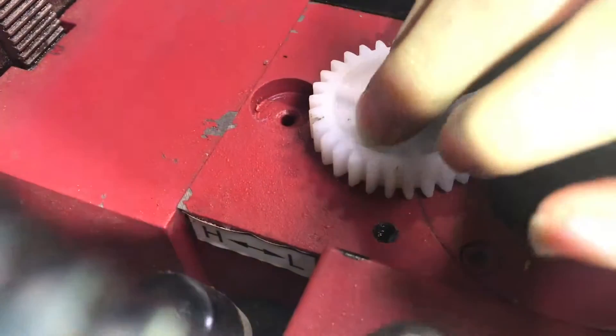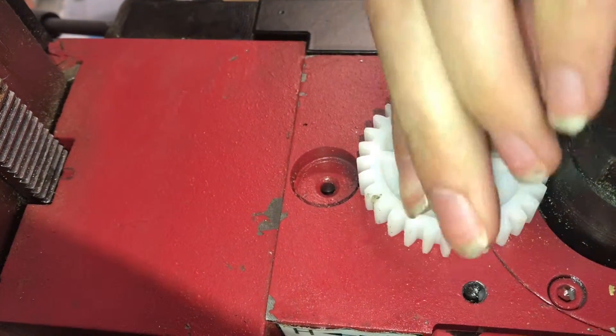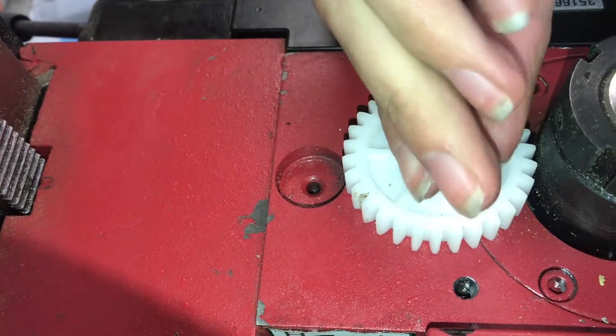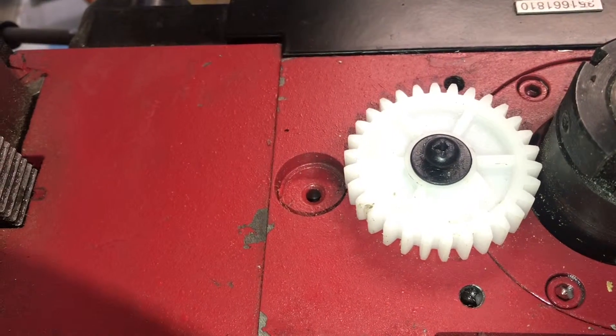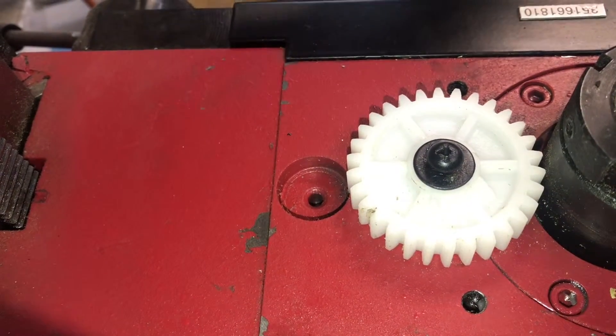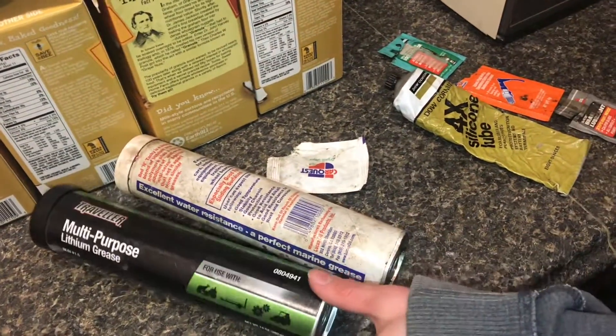Just tap it on. Now that it's down all the way, the screw can be reinstalled and it should just be kind of finger tight to apply pressure to keep the gear pressed on.